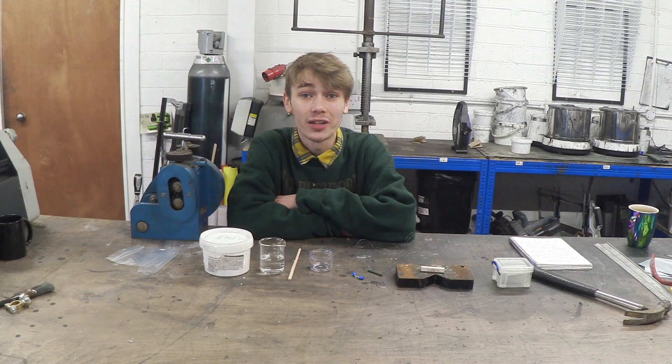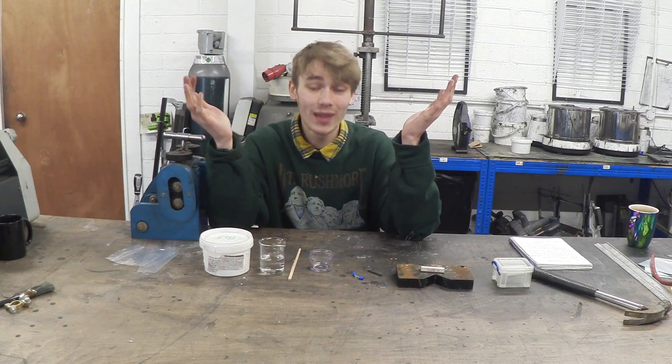Hello everyone, Luke here and welcome back to the channel. I'm not exactly sure what happened to the last video, but it was made apparent in the YouTube comments, so I decided to remake it.